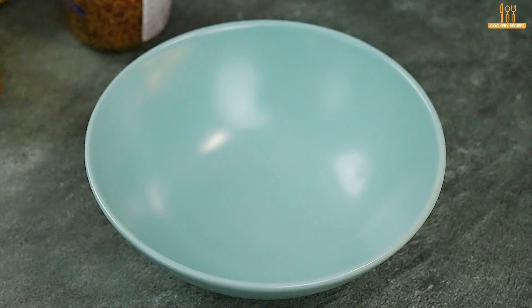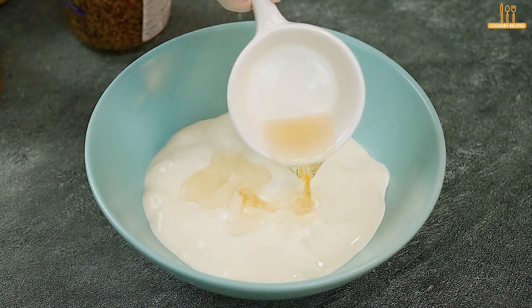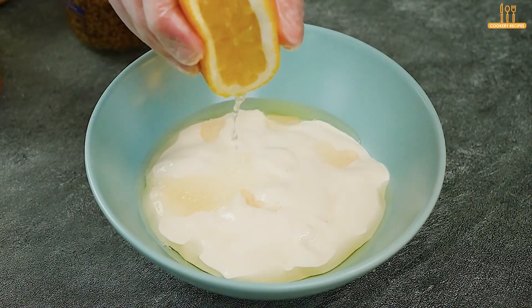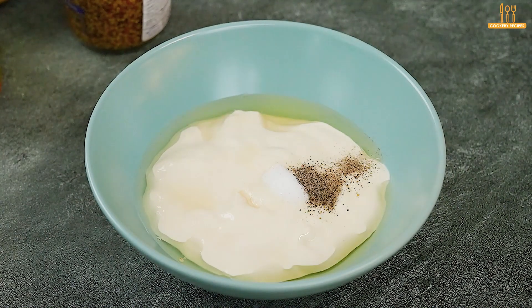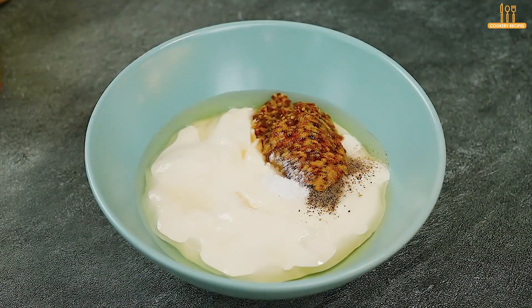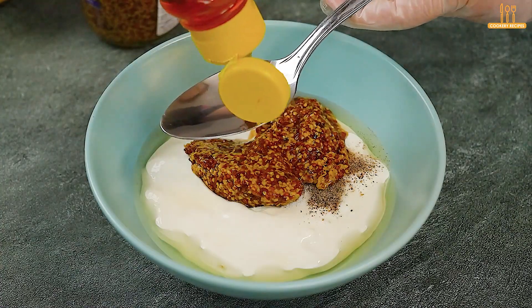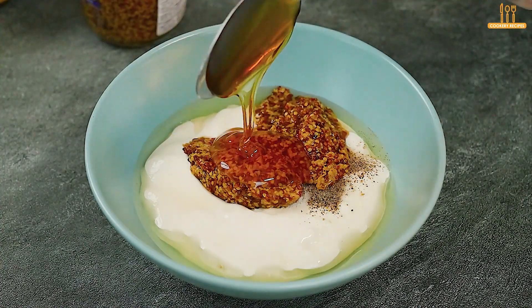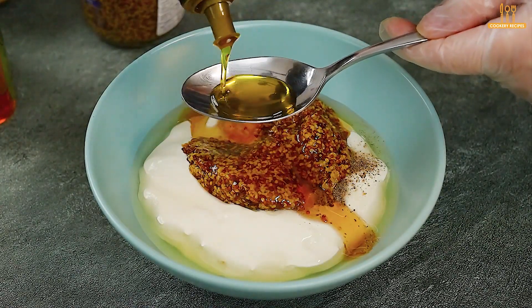In a separate bowl, add 170 grams of plain yogurt, one tablespoon of vinegar, one tablespoon of lemon juice, salt, and black pepper to taste, along with two tablespoons of mustard, one tablespoon of honey, and two tablespoons of olive oil.